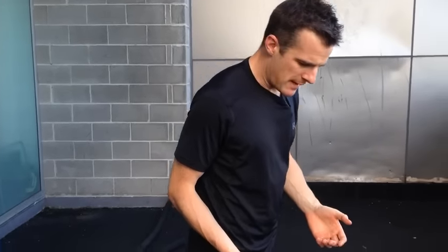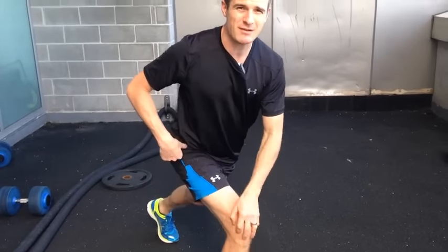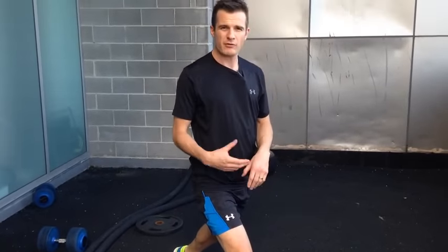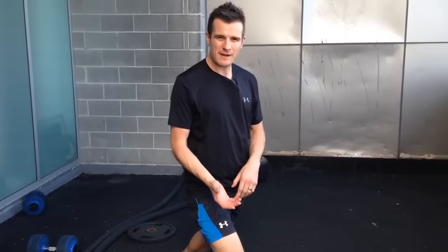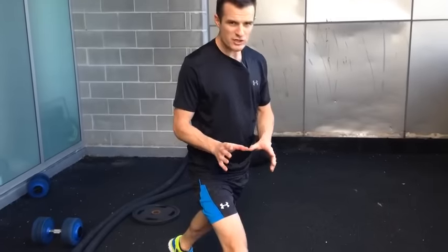A lot of people tell me that when they do a physio lunge they're getting some knee pain — some anterior knee pain. The way to fix that is to try and do a regression, which means the knee doesn't come so far forward, and I'll go through the tips and tricks with that.